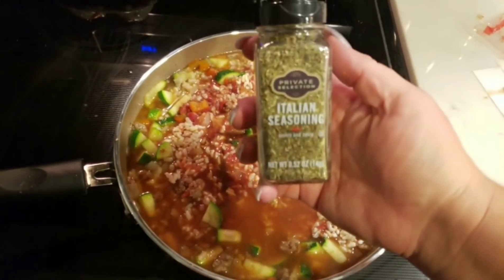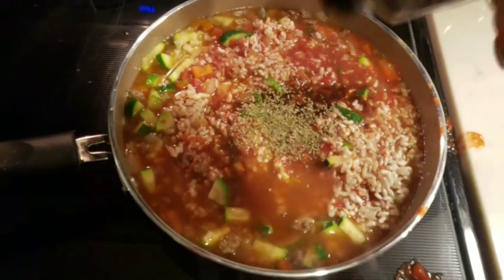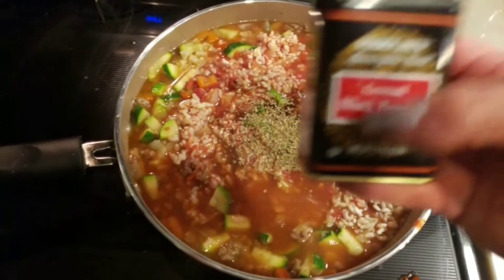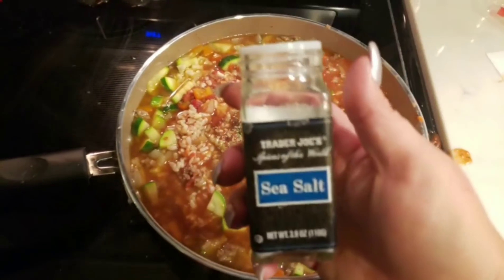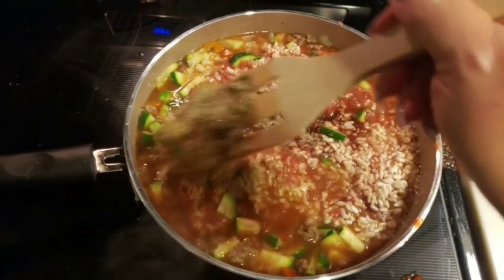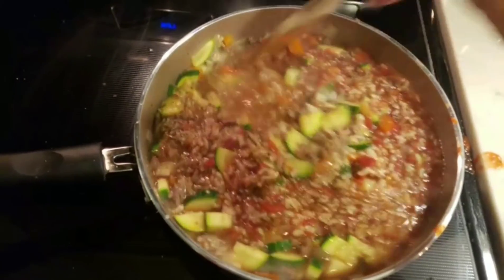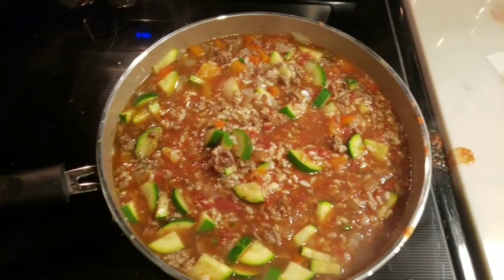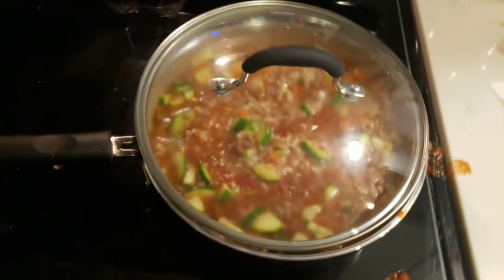Then we are going to add our seasoning. First up is our Italian seasoning — and as you know, I usually season to taste, so feel free to follow the recipe, but I typically do it to my taste. Then we've got our black pepper, and lastly some sea salt. We're going to add all of that, give it a quick stir, and then put the lid on. The recipe says 16 to 18 minutes, but because this is more of an instant brown rice, it'll cook a lot faster. So I'm going to get the lid on and let this cook, and I will be back shortly.